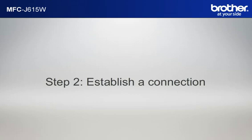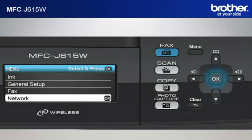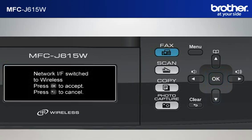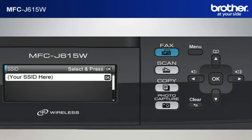Step 2: Establish a connection between your router and your Brother machine. Press Menu. Scroll to Network using the up or down arrow button and press OK. Scroll to WLAN and press OK. Scroll to Setup Wizard and press OK. The machine's LCD will display 'Network IF Switch to Wireless' — press OK. The machine will search for SSIDs. Scroll to the SSID of your network that you wrote down in the previous step and press OK.